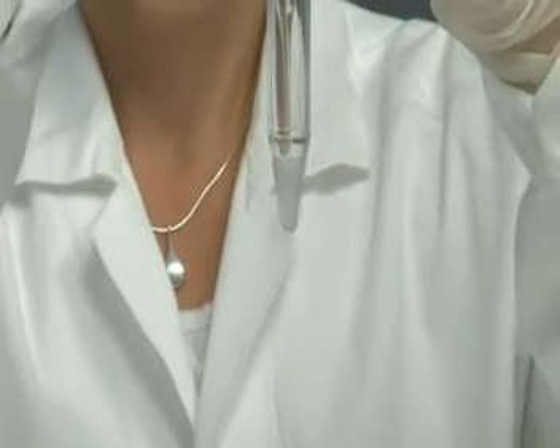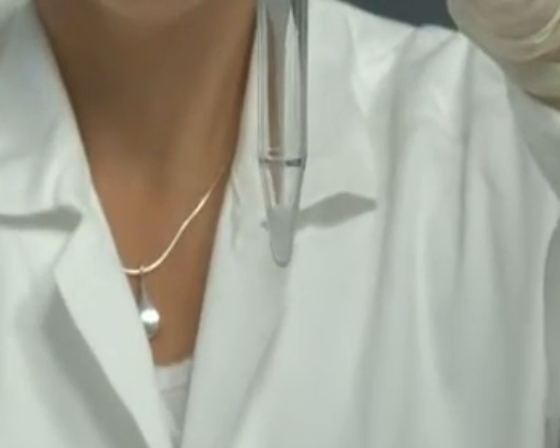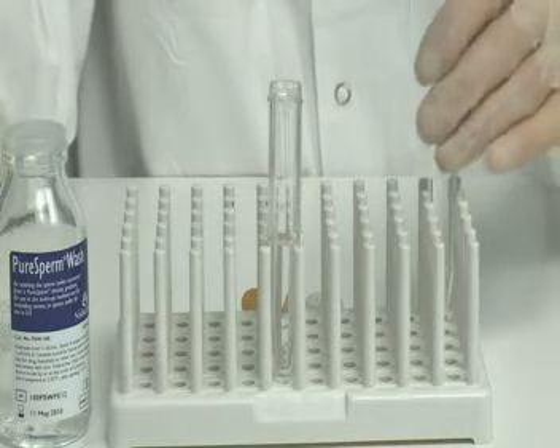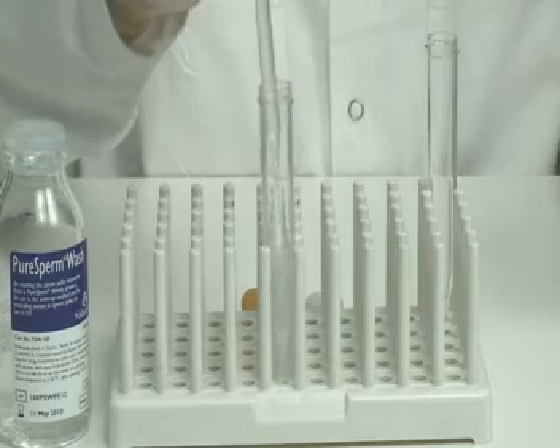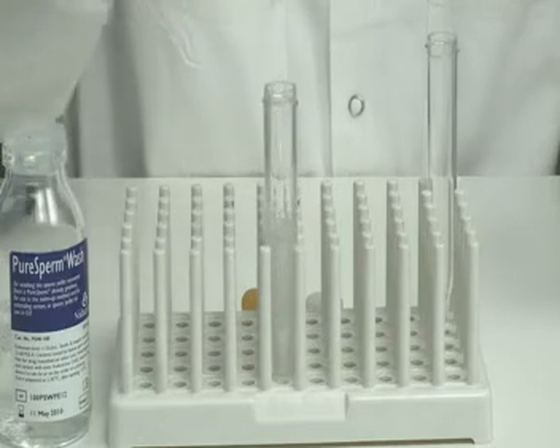Transfer the pellet to a new sterile conical centrifuge tube containing 5 milliliters of PureSperm Wash. Suspend the pelleted sperm in PureSperm Wash.